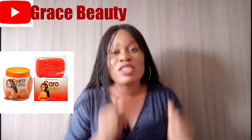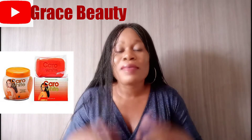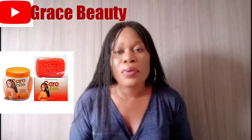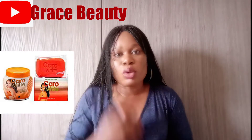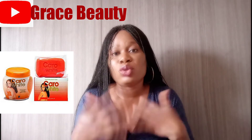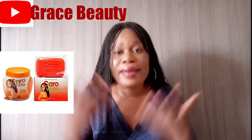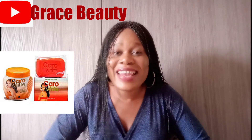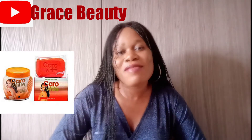That wraps up my video for today. If you enjoyed this video, don't forget to subscribe, share, and press the notification bell for more uploads. Don't forget to use your natural products — especially the ones you can consume internally — to nourish, glorify, and glow the skin naturally at home. See you guys in my next video. Stay blessed, stay beautiful, and stay safe. Bye!